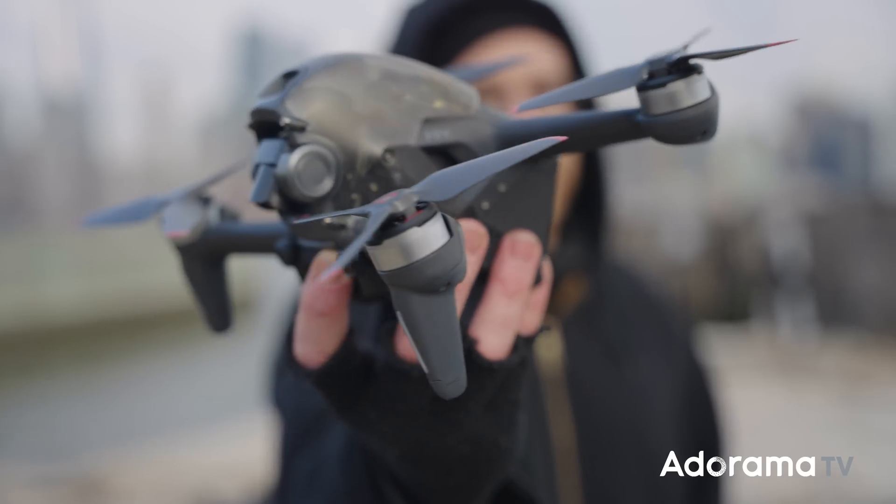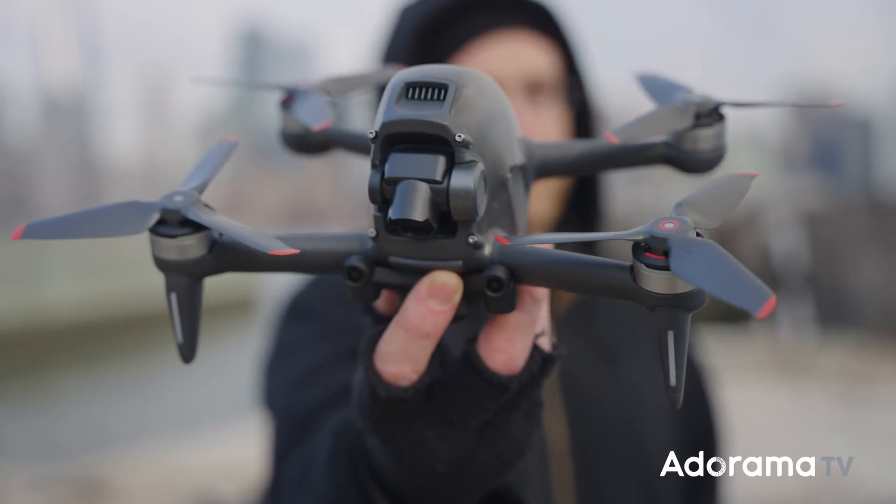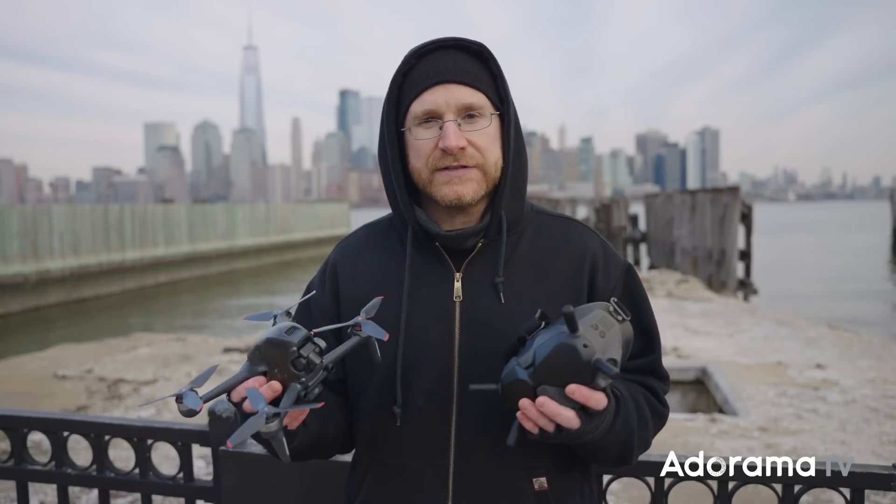What's going on, everyone? Seth Miranda here for AdoramaTV with the new DJI FPV drone. FPV standing for first-person view. And that's kind of an area of drones that I feel has had a barrier to it. It's been a little more difficult — there are some challenges and complications from the build to even the use case.